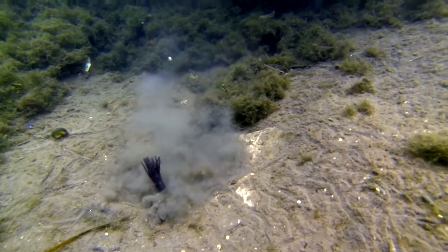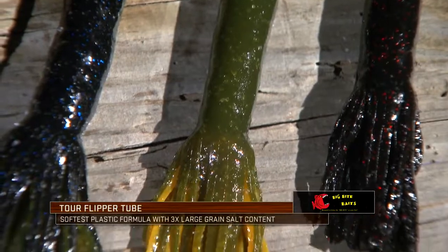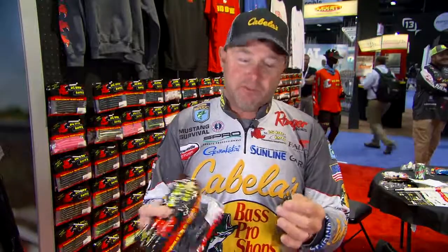The Tour Flipper Tube is that bait that comes back into the scene. A tube never quit catching fish — we as anglers just kind of quit fishing tubes due to the fact of just the sheer rigging aspect of them.